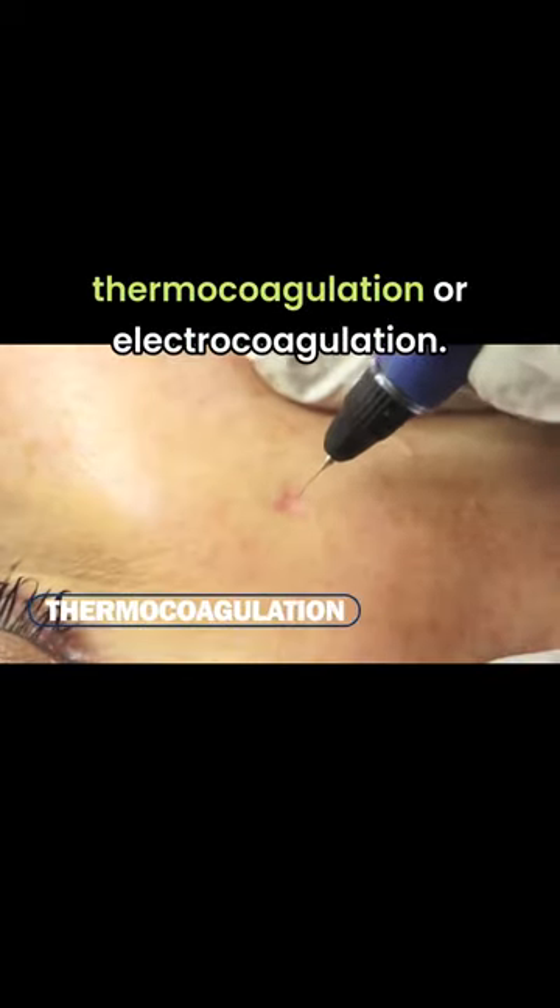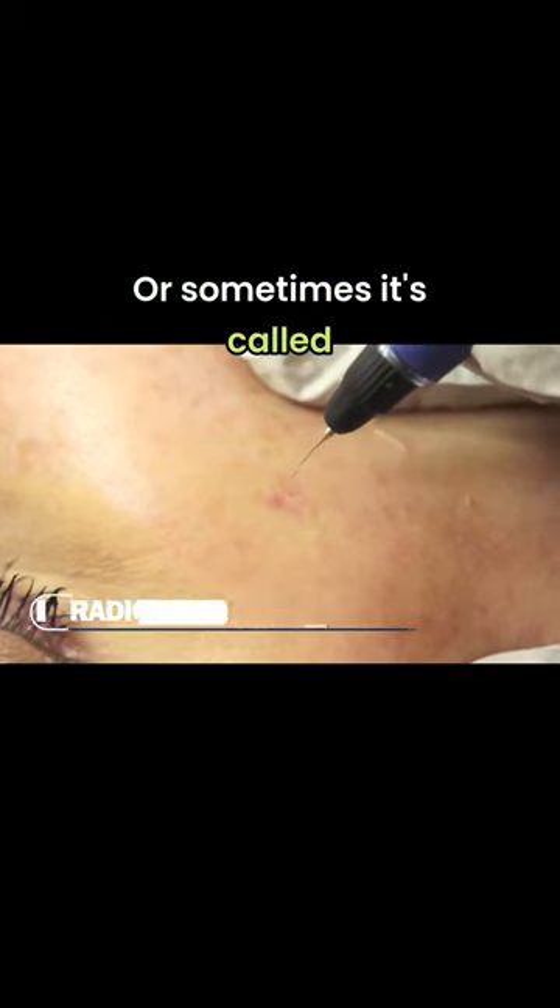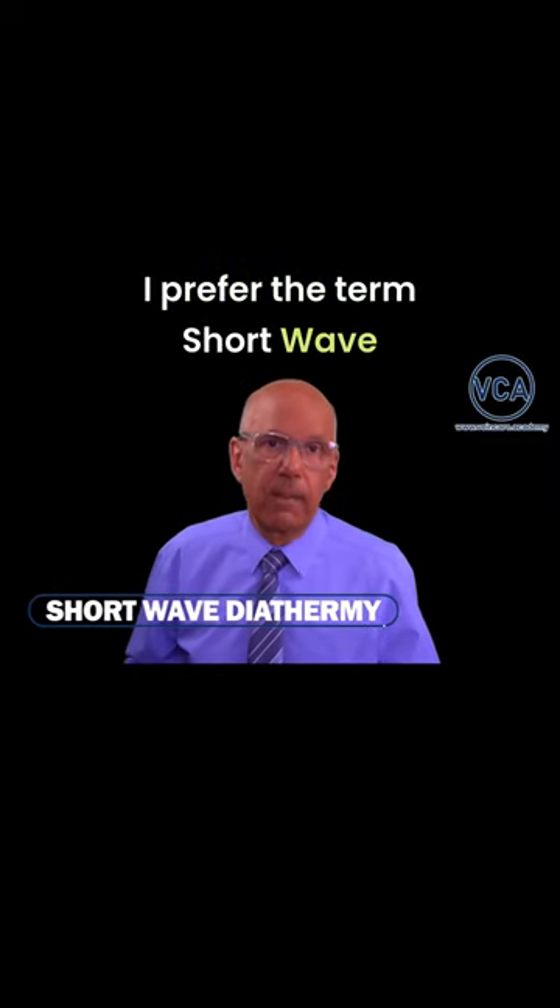Sometimes it's called thermocoagulation or electrocoagulation, or sometimes it's called radiofrequency ablation. I prefer the term shortwave diathermy.